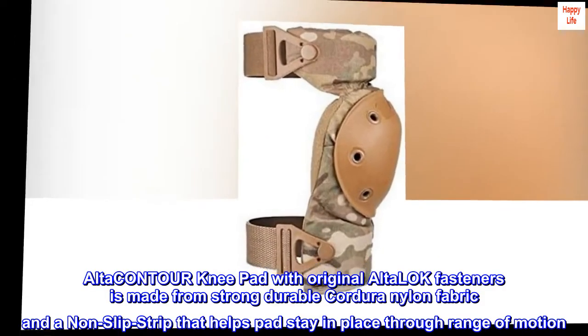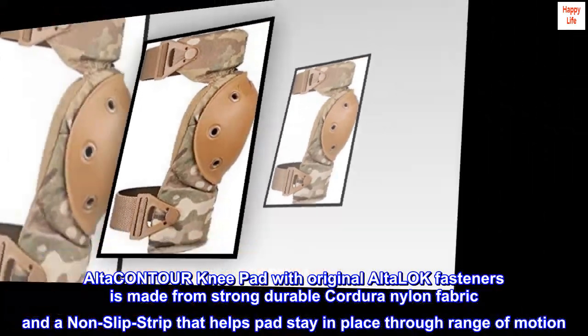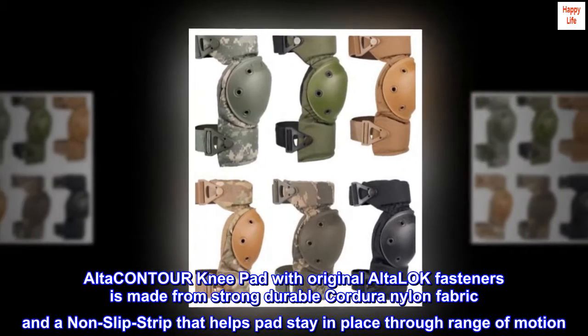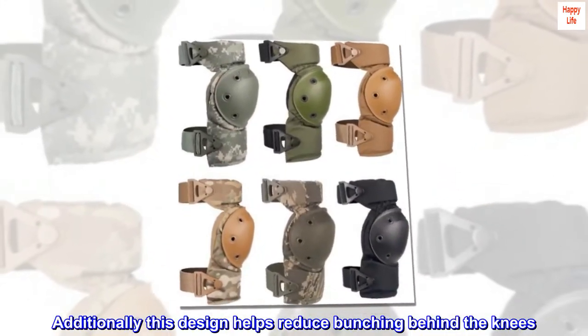Alta-Contour Knee Pad with original Alta-Lock fasteners is made from strong, durable Cordura Nylon fabric and a non-slip strip that helps pads stay in place through range of motion. Additionally, this design helps reduce bunching behind the knees.